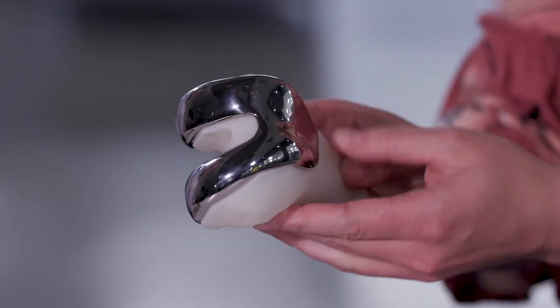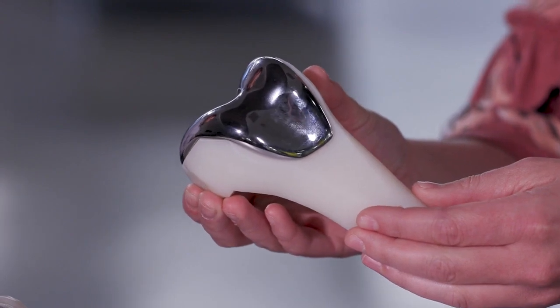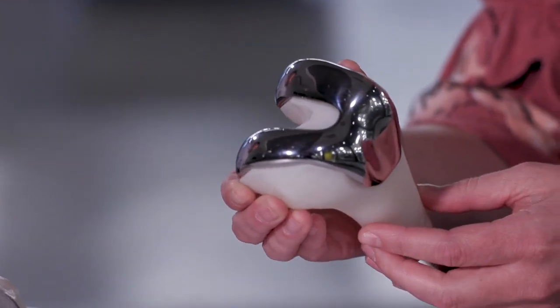This one over here is the femoral component of a total knee arthroplasty. Conventionally, these are made from a casting in Cobalt Chrome. With the introduction of the Flex 350 dual, as well as a validated Cobalt Chrome parameter set, we're able to print these at a cost-competitive margin to what a casting would be able to produce. You can also then have a porous-backed Cobalt Chrome to produce that osseointegration that we like out of a lattice structure.